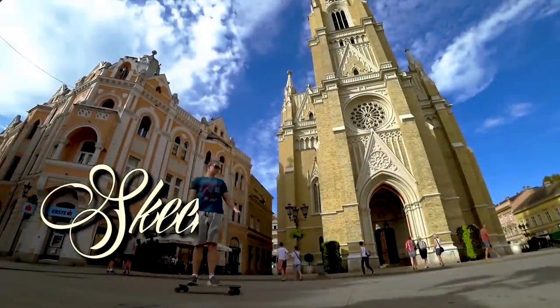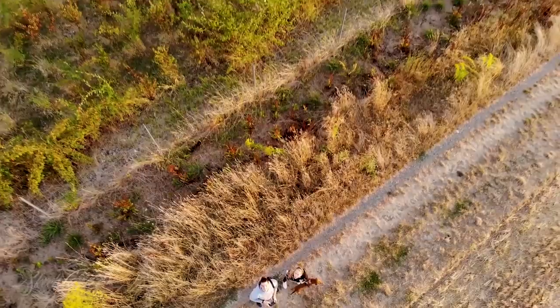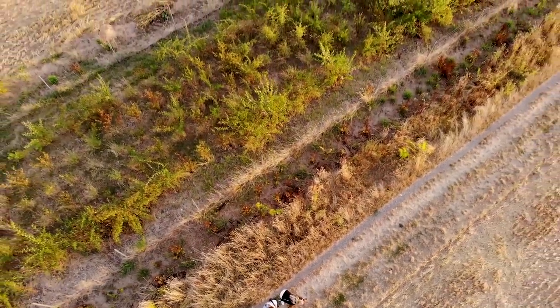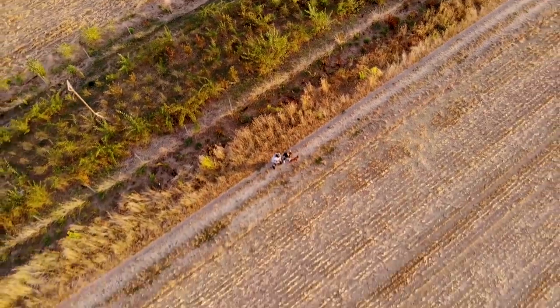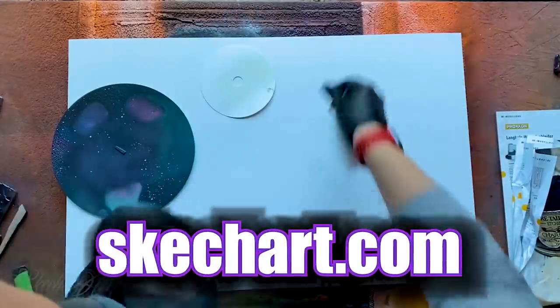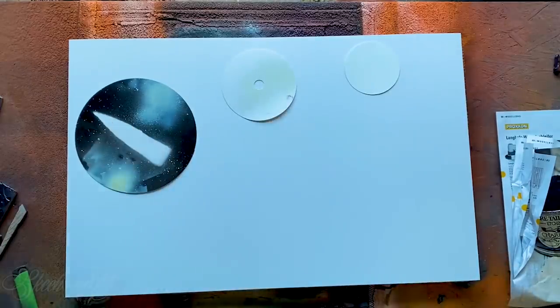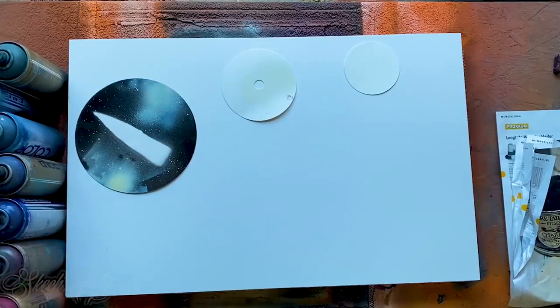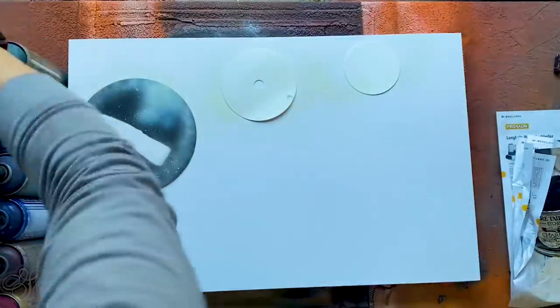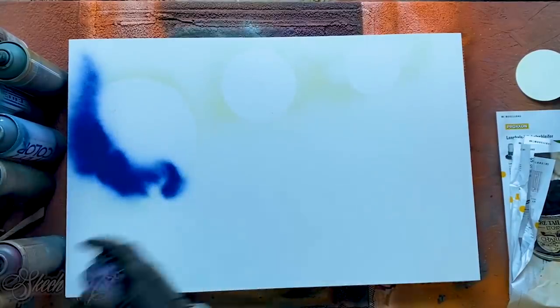Welcome to Sketch Spray Painting, Crafting and Do-It-Yourself Art. Let's roll guys! Here we go! Let's get started!